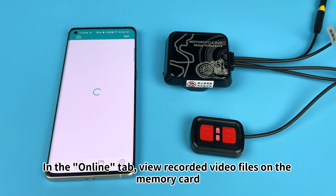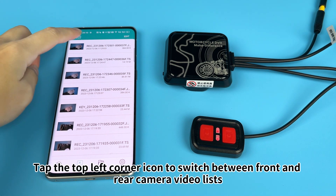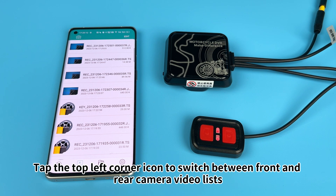In the Online tab, view recorded video files on the memory card. Tap the top left corner icon to switch between front and rear camera video lists.